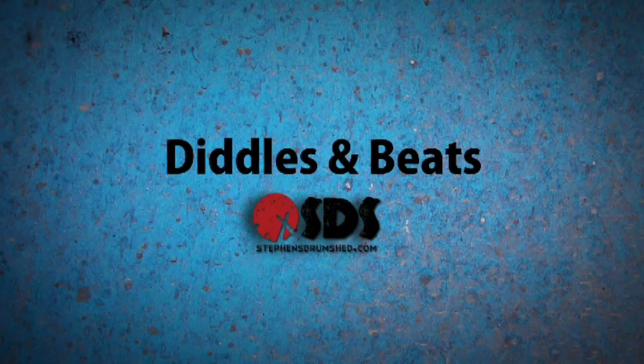If a tree falls in the forest, you reckon that makes it a drum? Welcome back to Diddles and Beats, the part of this channel where I answer all of your drumming questions.